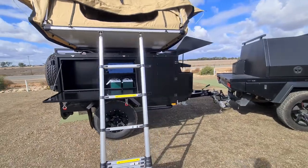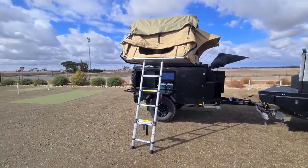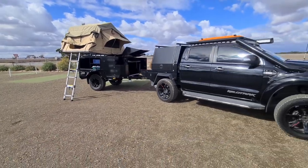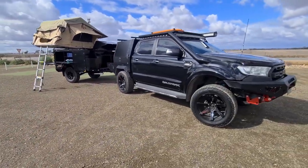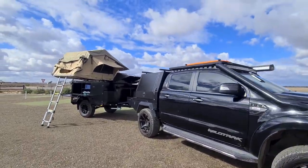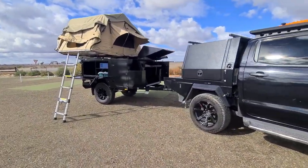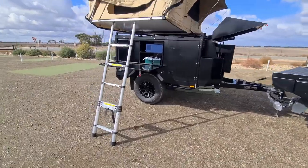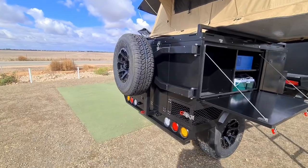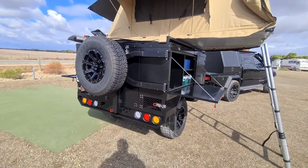In this open position it doesn't look too bad — looks pretty good on the black Ranger, for anyone that's got a Ranger and might want one of these. Everything's been blacked out on it, rims got blacked out.